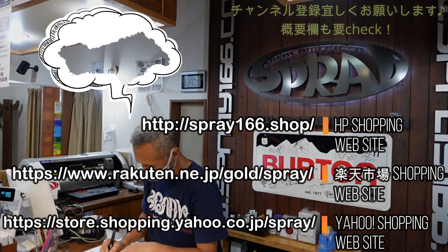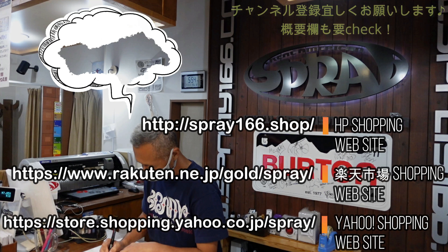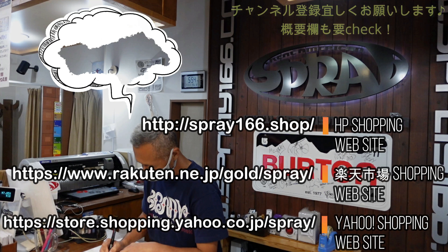ジャケットのファスナーも下から開けることができます。バックカントリーで山に入ってどうしてもトイレに行きたくなったとき、上は脱がなくてもジャケットを下から上げて、パンツのファスナーを横から開ければお尻が出せるようになっています。ロッジにいるときと違って、山の中でも用が足せるよう考えられた設計です。